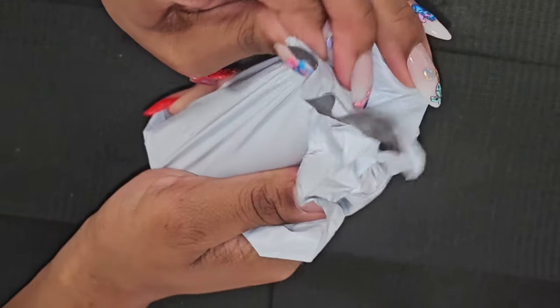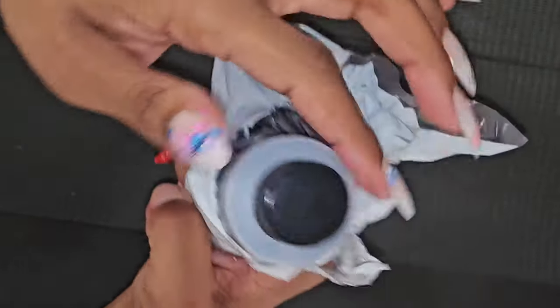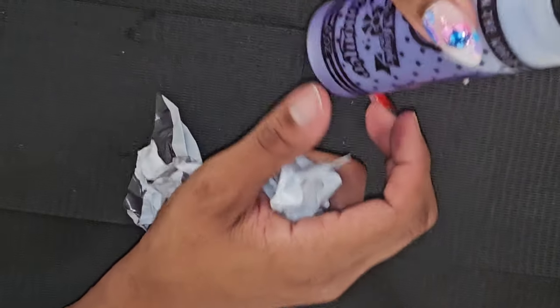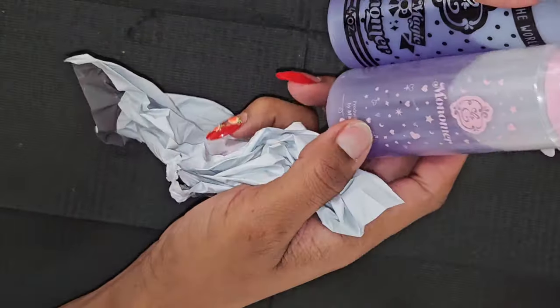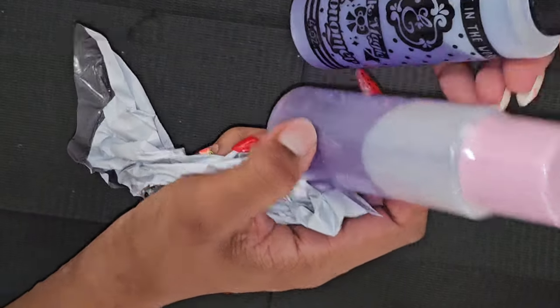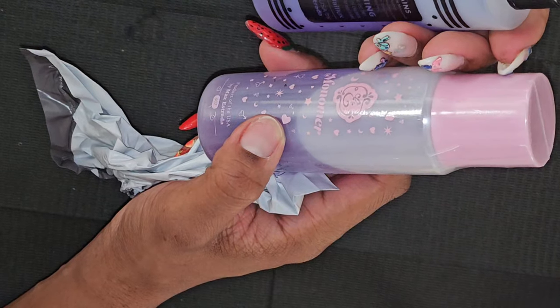I think this is monomer and they packaged this one a little differently. Yeah, this is the monomer and this is the pink magic monomer. The other one was packaged in a different bottle so I think it is different — they're both four ounces. This one just says monomer and this one says pink magic.